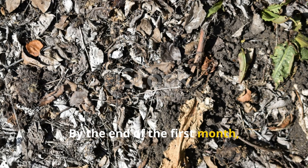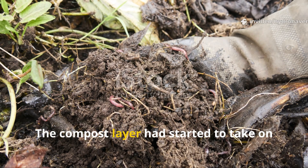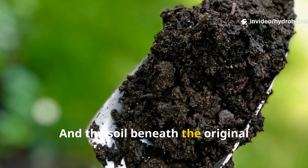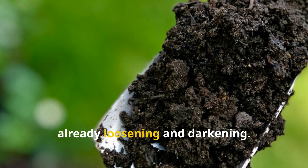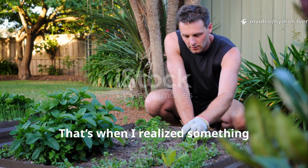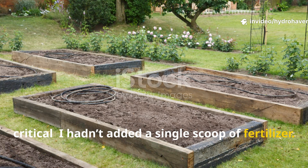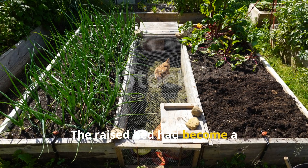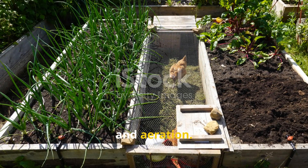By the end of the first month, the shredded greens were nearly unrecognizable. The compost layer had started to take on a darker, more uniform appearance, and the soil beneath the original layer — once crusty and light brown — was already loosening and darkening. That's when I realized something critical: I hadn't added a single scoop of fertilizer. The worms and microbes were doing all the work, creating a self-regenerating cycle of organic breakdown, nutrient cycling, and aeration.